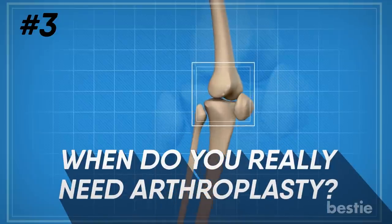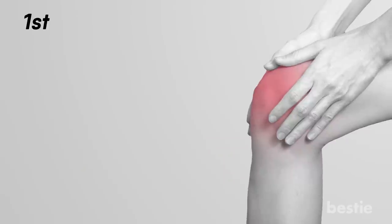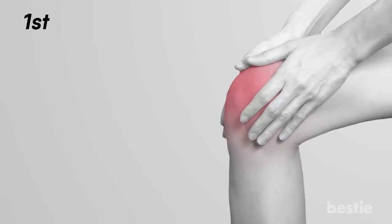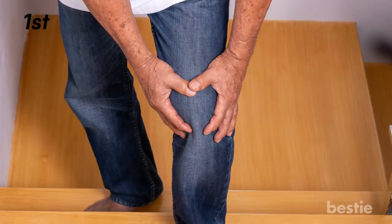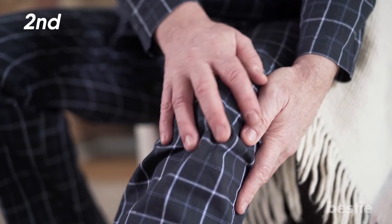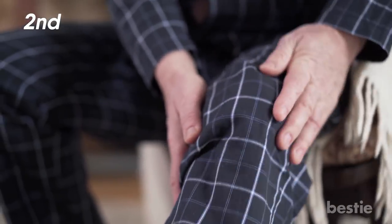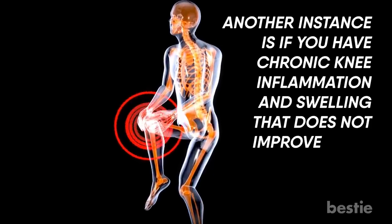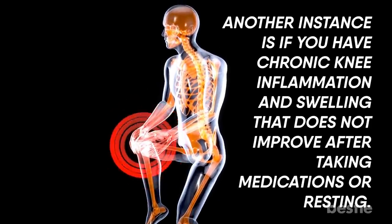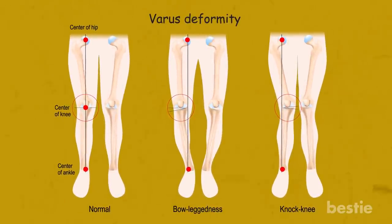When do you really need arthroplasty? There are a few instances which may indicate you need it. The first is severe knee pain or stiffness that prevents you from carrying out everyday tasks such as walking, going upstairs, getting in and out of cars, or getting up from a chair. Second, if you have moderate but continuous knee pain while sleeping or resting. Another instance is chronic knee inflammation and swelling that does not improve after medication or rest. Finally, if you have a knee deformity with a noticeable arc on the inside or outside of the knee.